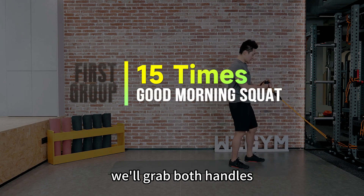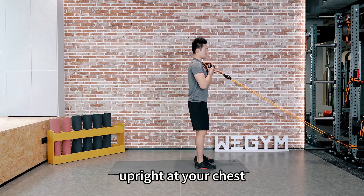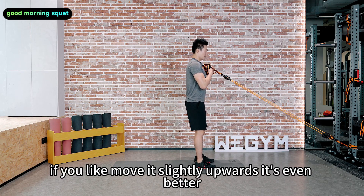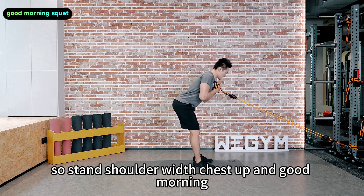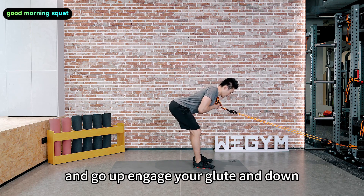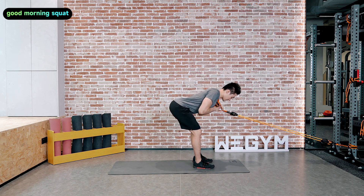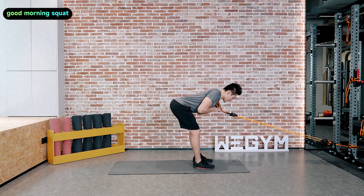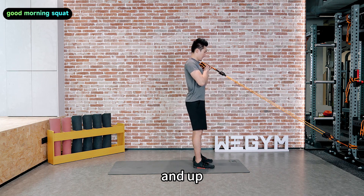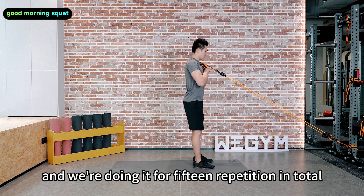Grab both handles and have them together, upright at your chest — or if you like, move them slightly upwards, it's even better. Stand shoulder width, chest up, and good morning. Engage your glutes and down. Engage your glutes and lower back and up. Keep your chest up. We're doing this for 15 repetitions in total.